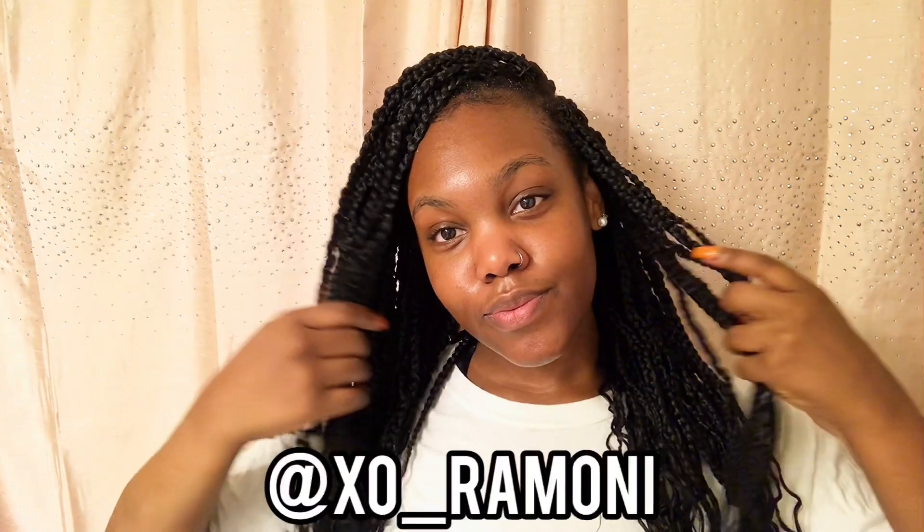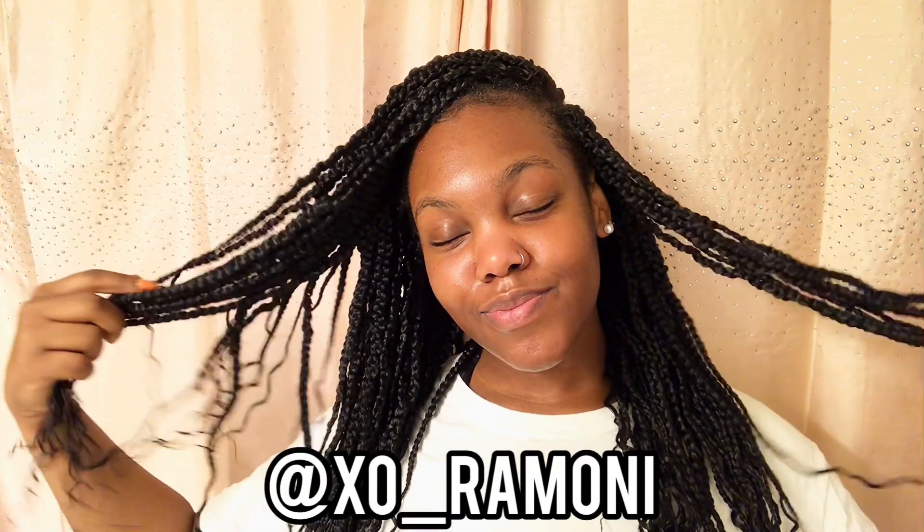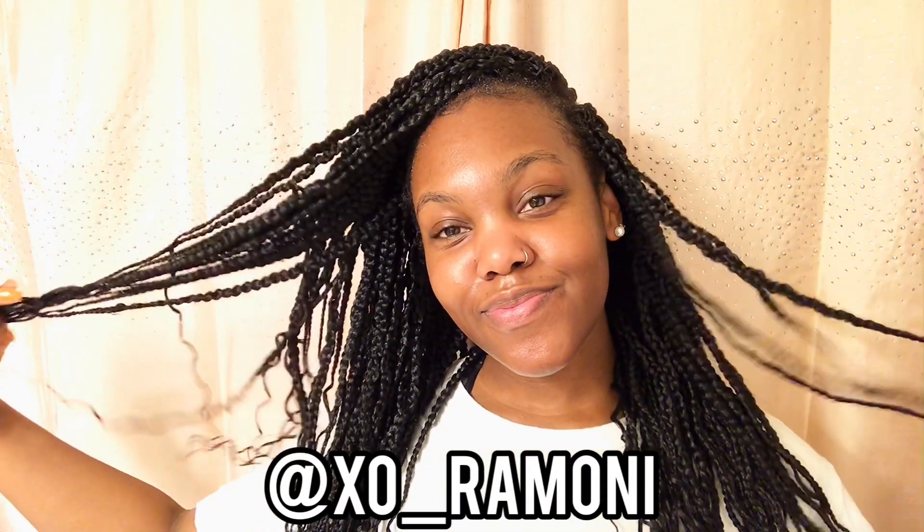Thank you guys so much for watching this video. Make sure you like, comment, subscribe, and share. Don't forget to follow me on Instagram at xo_Ramani. And I will see you guys in my next video. Thank you.